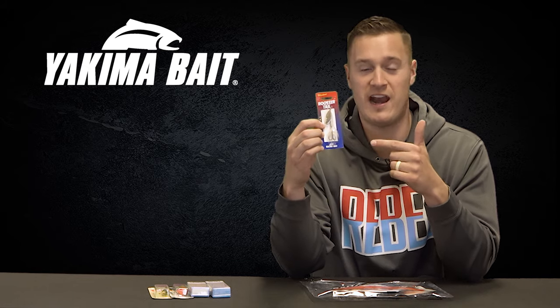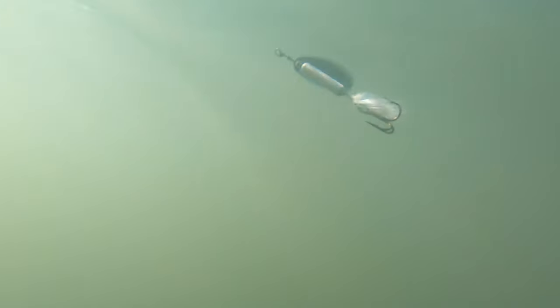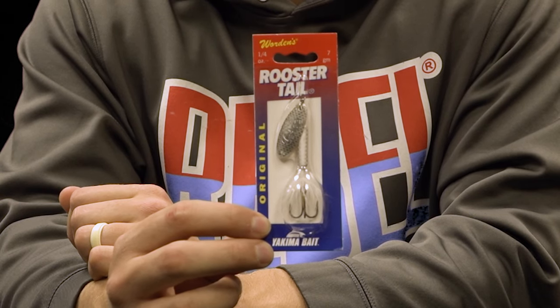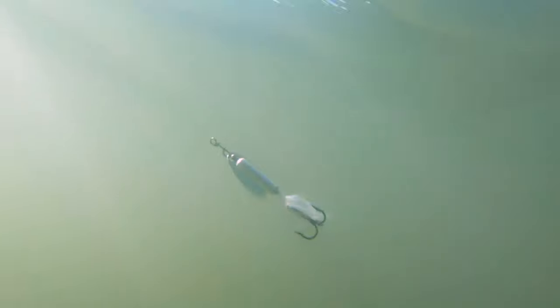Our next lure I am super excited about — the Warden's Rooster Tail. This is a lure I grew up throwing and still throw today because it flat out catches fish. It has an excellent amount of vibration and flash from that small blade and it's super easy to fish. You just cast it out, reel it around any type of shallow cover, and it's going to get bites — no matter if it's bass, crappie, pike, or walleye. Everything eats this lure because it looks just like a minnow.